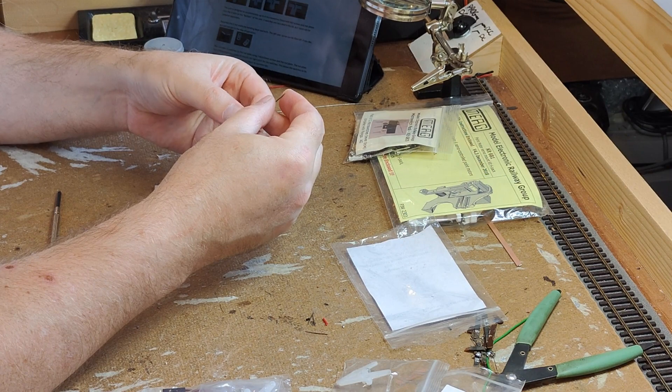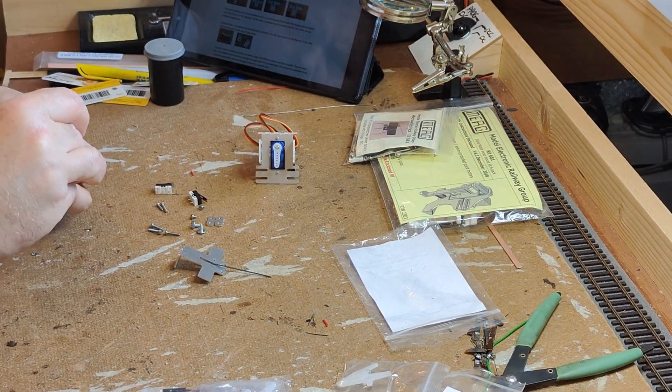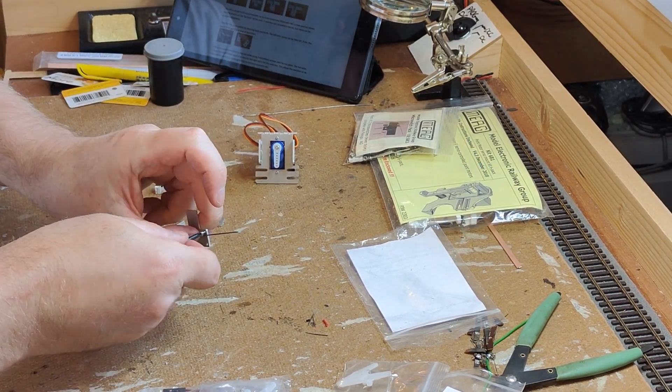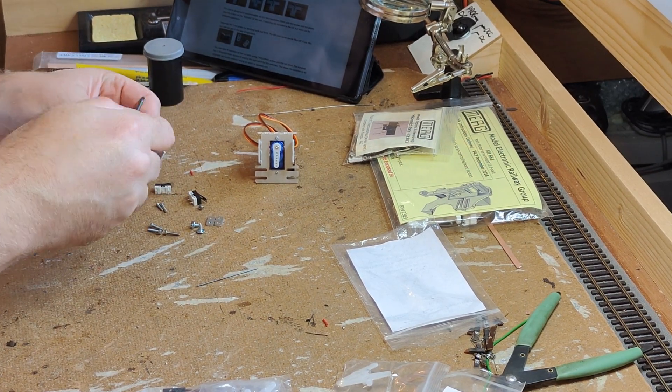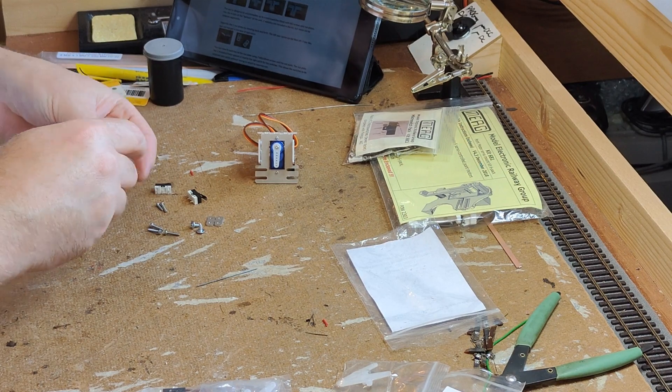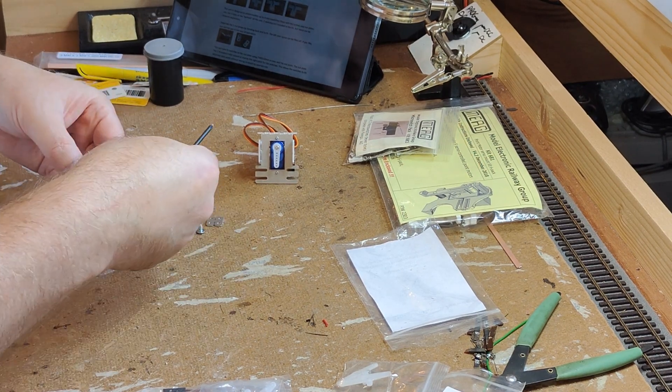Drive-through the baseboard is achieved by securing the provided stiff piece of wire under the heads of three screws. This can be done vertically — ideal for mounting directly underneath a tie bar — or horizontally, ideal for surface mounting next to a tie bar.